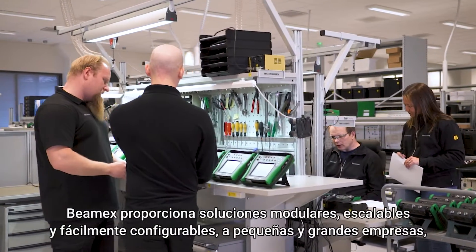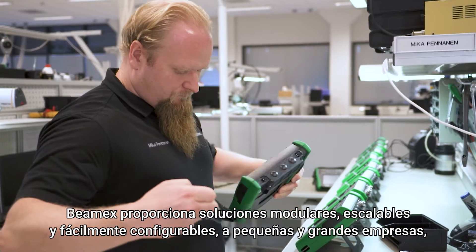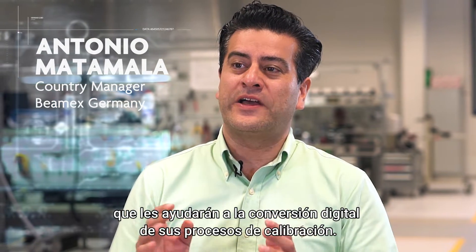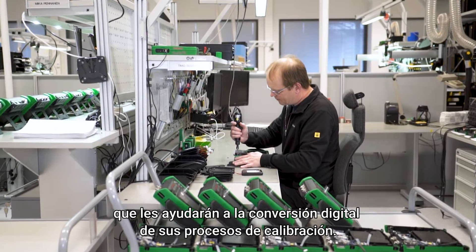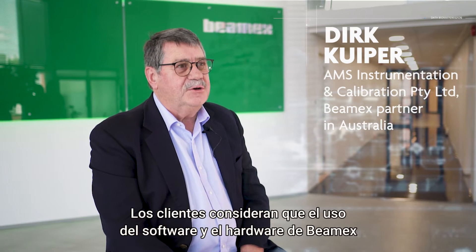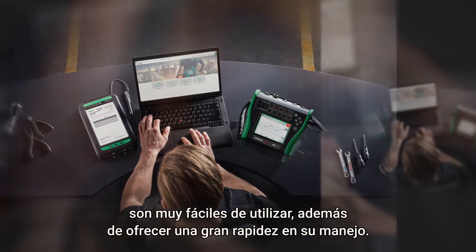BMX provides small and large organizations with easily configurable, scalable and modular solutions that will help them with the digital transformation of their calibration processes. Customers find the usage of BMX hardware and software a lot easier to use and also a lot faster.